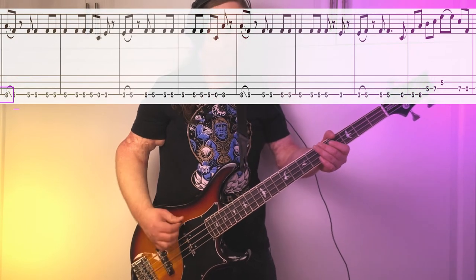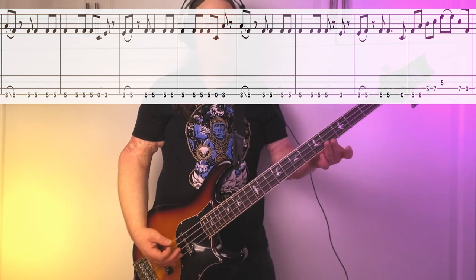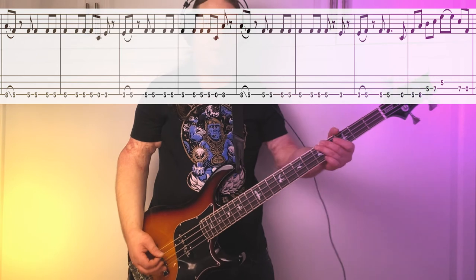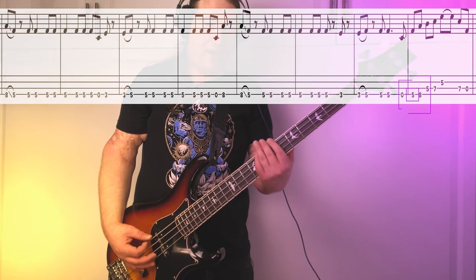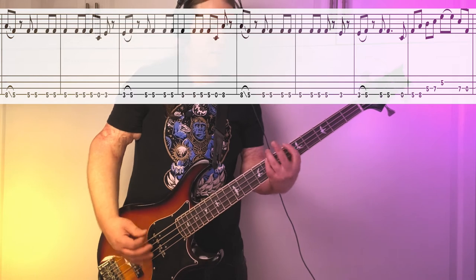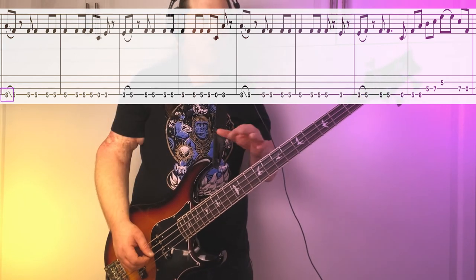Riff number 4 comes in at 2 minutes and 4 seconds during the guitar solo. Here it is nice and slow. Really cool — it does a quick modulation, so we actually change keys. It's going to start 8th fret, slides down to the 5th fret. From there we go open to 3, then it's back up to 5. Just before we modulate back into the original key, we're going to end with a really neat pentatonic phrase — 5th fret, back up to the 8th fret on the low E, then 5-7 on the A, ends 5th fret. Here's riff number 4 all the way through, nice and slow.